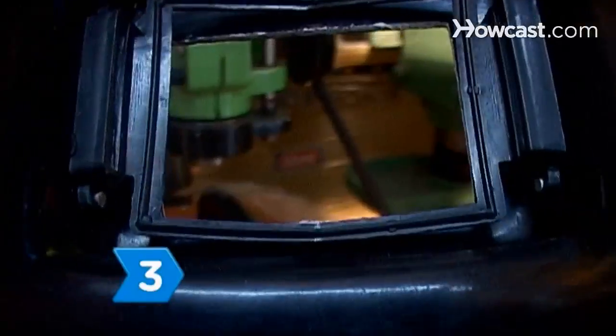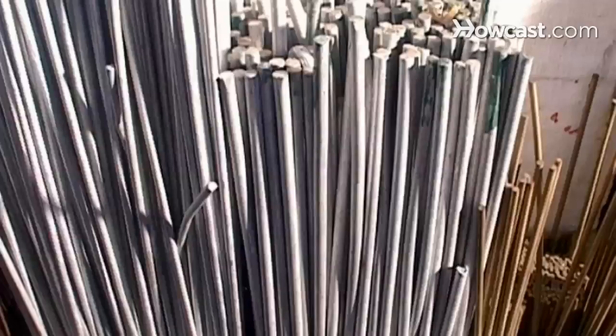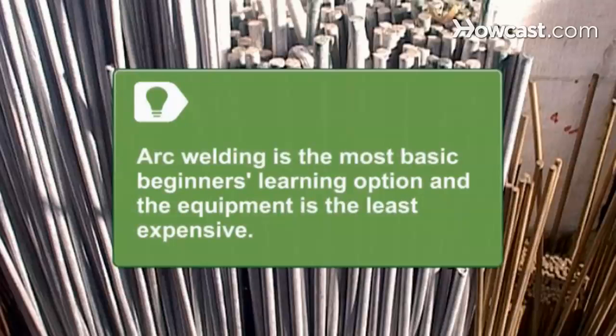Step 3. Get an overview of welding repair processes like arc welding, spot or seam welding, metal inert gas or MIG welding, and tungsten inert gas or TIG welding. Arc welding is the most basic beginner's learning option, and the equipment is the least expensive.